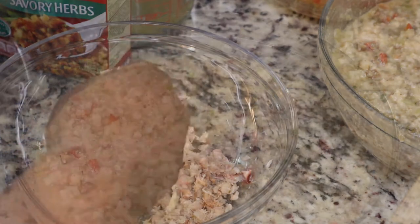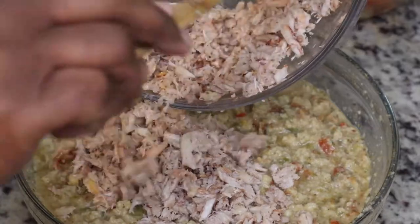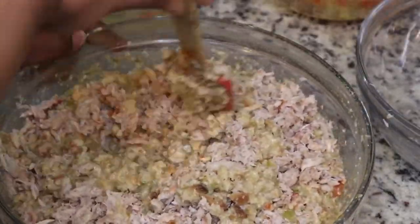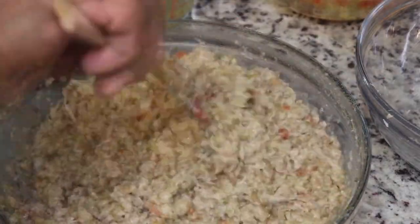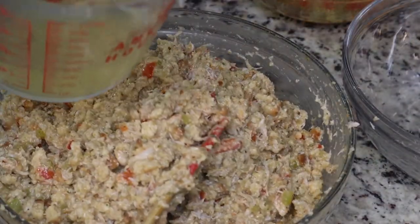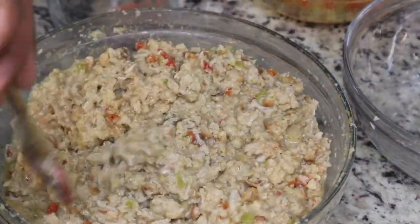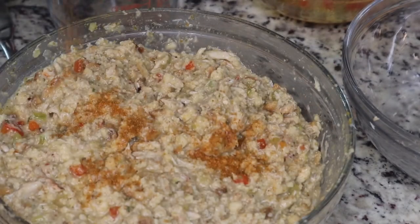I'm using canned crab for this recipe and I do wish I had used fresh crab I'd cracked myself, mainly because the canned crab has a lot of small shells inside. I tried my best to pick through it and feel for shells that might have been left behind. If I make this again I'll use lump crab or deshell my own instead of using canned. I went through the whole can and added it to my dressing — the crab is fully cooked.